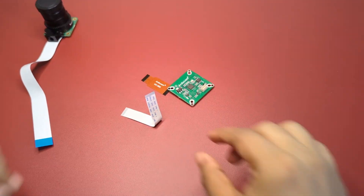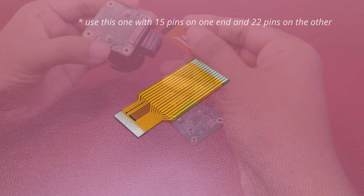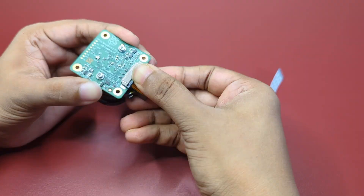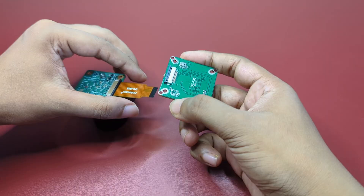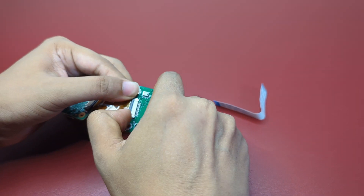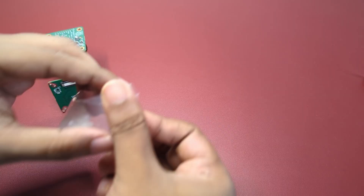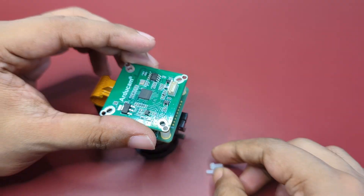Unpack the UVC bridge module — you should see two flex cables and a board. We'll use the semi-transparent brown-yellow cable to connect the camera and the UVC board together. Make sure that the black lining on the connector is facing up and the exposed pads are towards the board. Be gentle with the connector; if done right it should just click into position. Now that the boards are electrically connected, it's time to screw them on top of each other to finish the assembly.